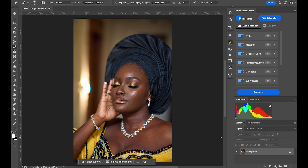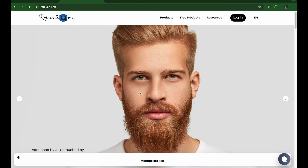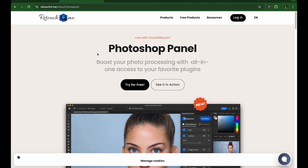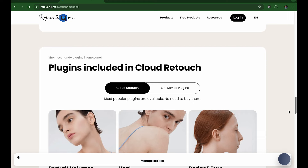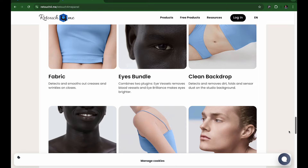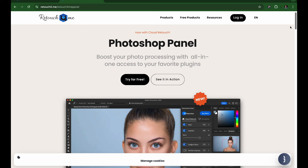If you're looking for the best AI cloud editing plugin for Photoshop, you need to check out Retouch4me. They just released their new Photoshop panel — you can find it under Products. It works via cloud, so you need an internet connection. You can try it for free and get 23 credits. One credit gives you one picture, and you get access to everything Retouch4me has — portrait volumes, dodge and burn, fabric, and more.